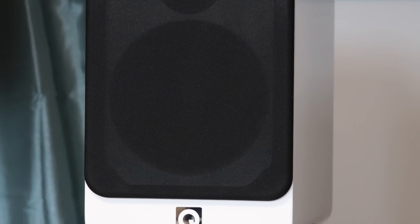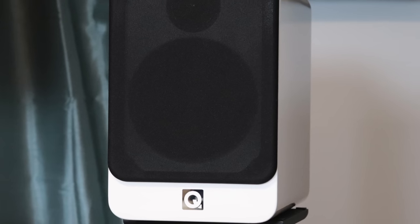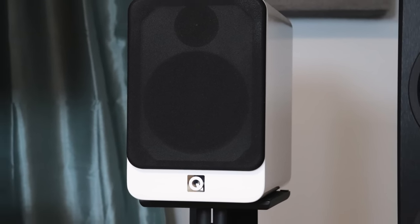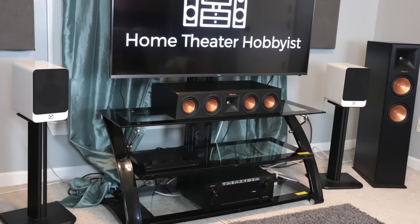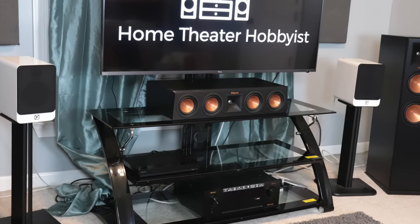Moving on to sound quality, I give these a 3.5 out of 5. They have a nice big open soundstage, which I appreciate coming from bookshelf speakers. They also produce bass really well in that 60 to 120-150 hertz range — they do a great job. If you want to go deeper than that, you definitely need a dedicated subwoofer, but these do a pretty good job. From a home theater standpoint, they sound really good, especially with that big open soundstage.